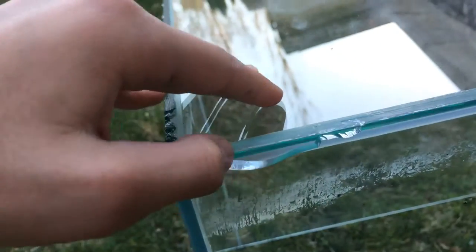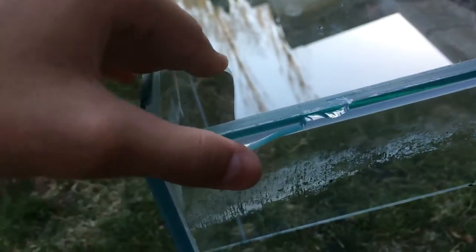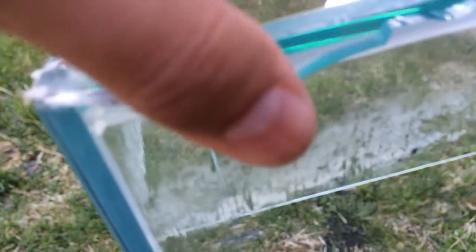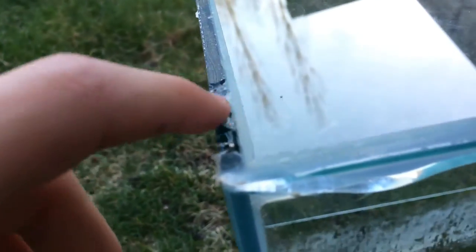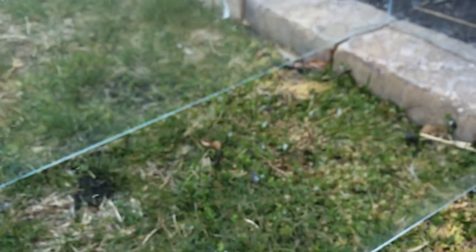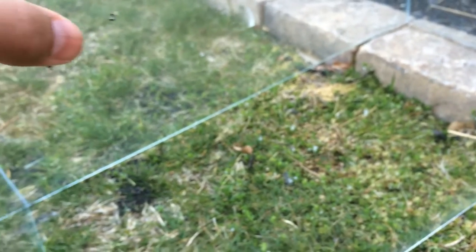The glass chipped away — you can hear it. And right here the glass, I don't know how it chipped but it did. So you've got that crack here, then this crack right here.